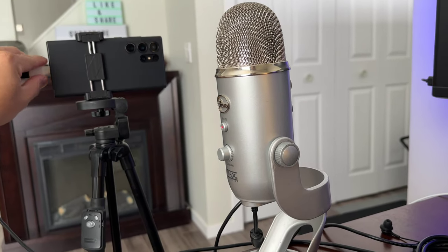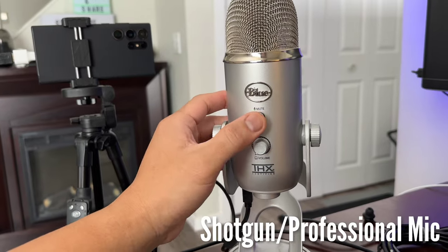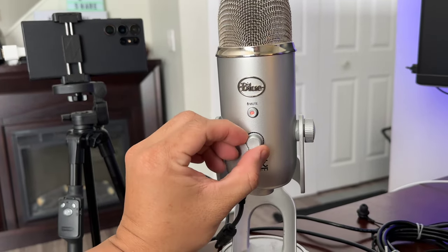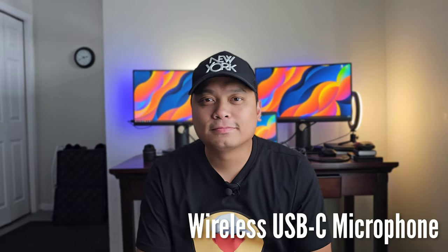Next, you can buy a shotgun mic. And if you want to spend a little bit more, you can actually buy a professional microphone like the Blue Yeti — you only need a USB dongle to connect this to your Samsung S23 Ultra. And lastly, if you want to move around, you can also buy a wireless microphone. So right now let's test the lapel, the professional microphone, and the wireless microphone.